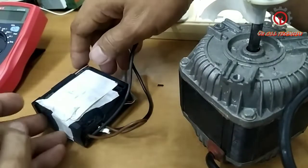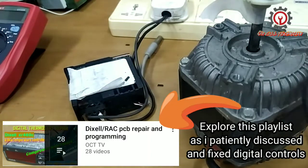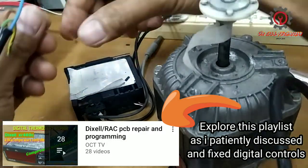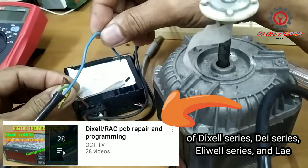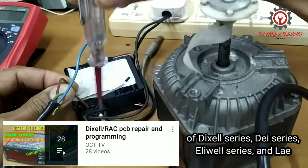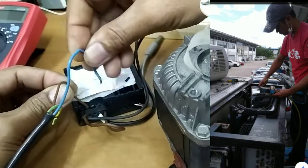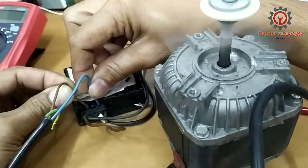We're going to access the rear part of this — take note, this is already an old unit. Let's check if the fan motor will spin as I connect terminal number two, and look for the line here. It's still working, though the unit is very old.